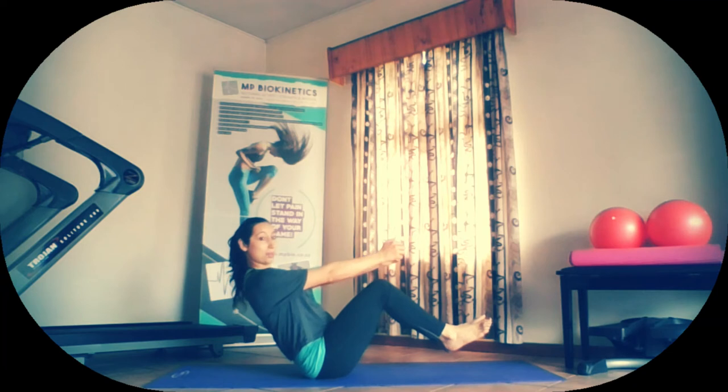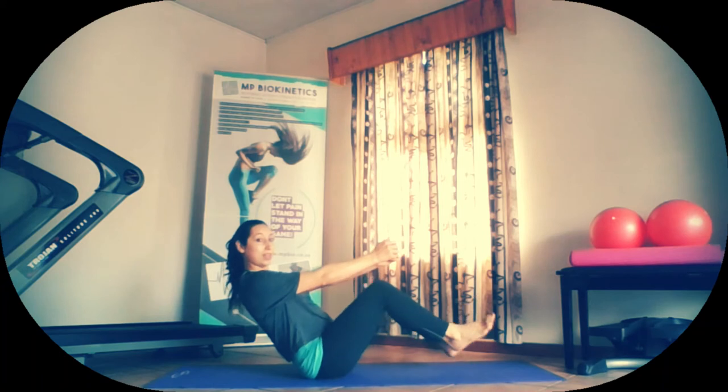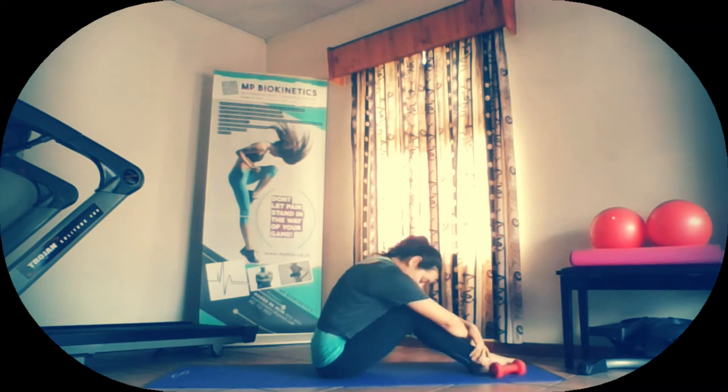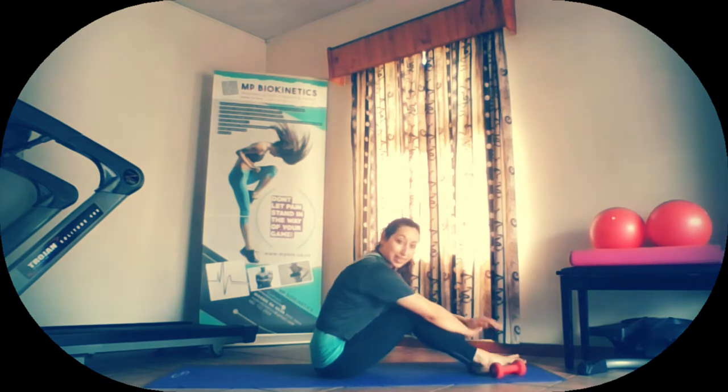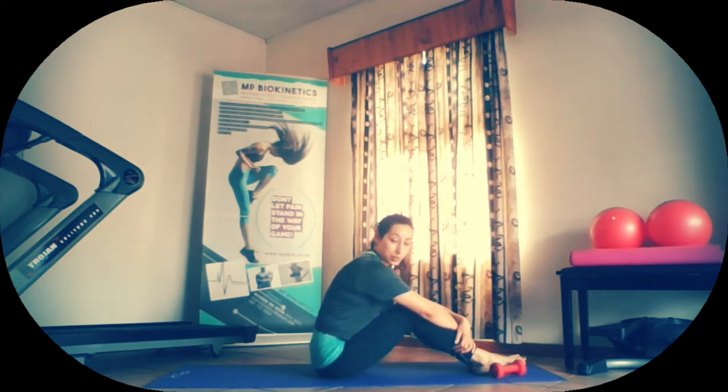Meet in center. Straighten the arms out. Keep the tummy pulled in and we're going to start marching. Two, three, four, five, six, seven, eight, nine, and ten. Well done. Relax. High the knees. You're welcome to repeat that and do another set. Otherwise let this be your first set, especially if you're not really used to doing that movement in a V-sit position.